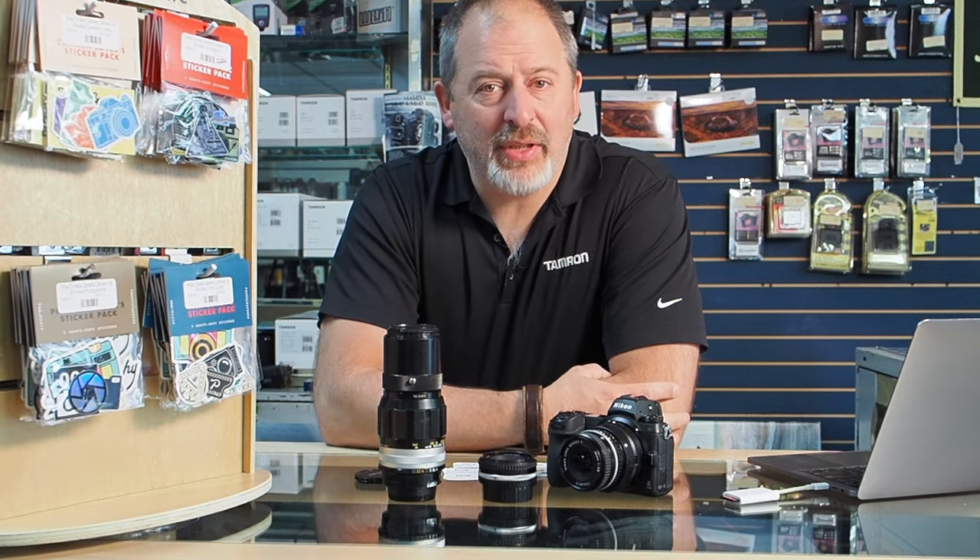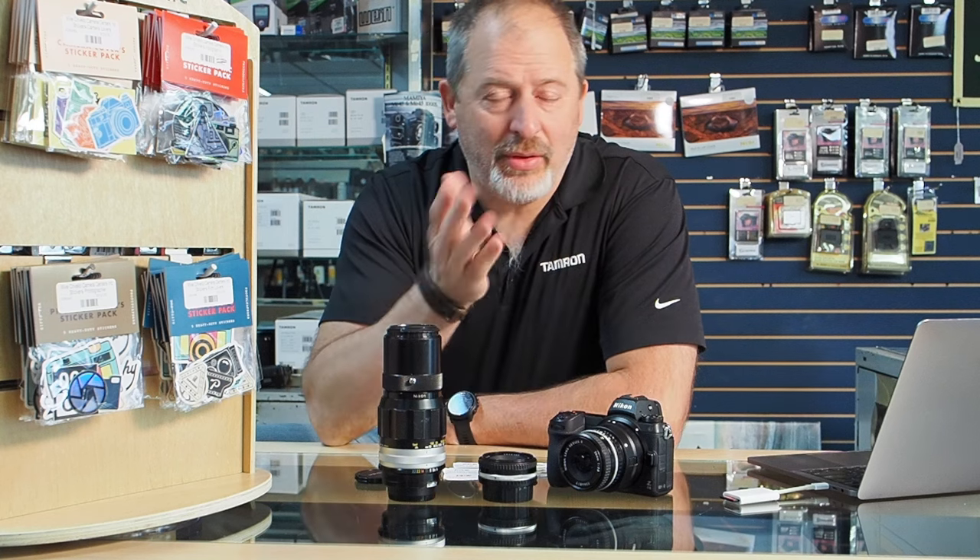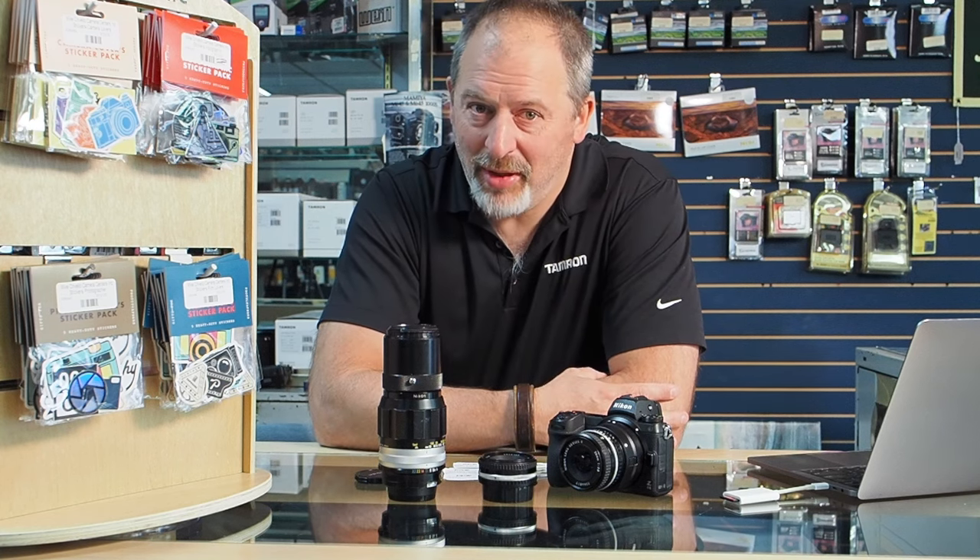Hey folks, it's Troy at Microvellos Cameras here with some more used equipment for your consideration. As you all know, we've got the Nikon Surprise Discount going on right now in our Used Department.